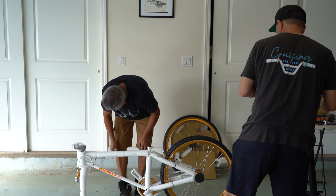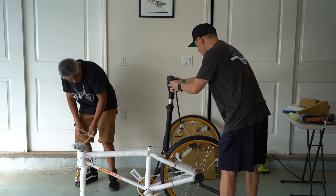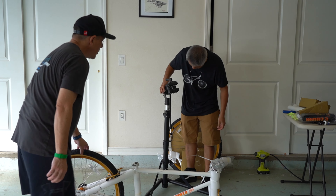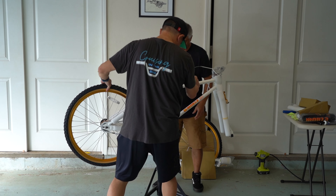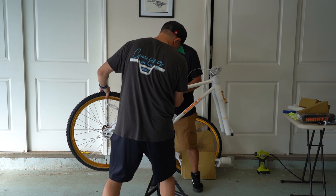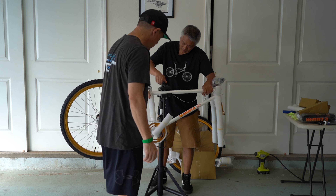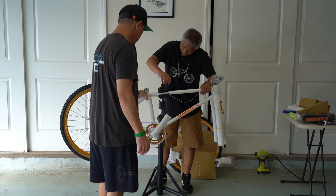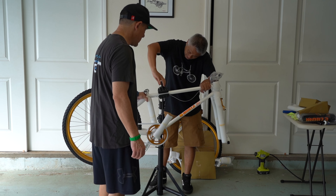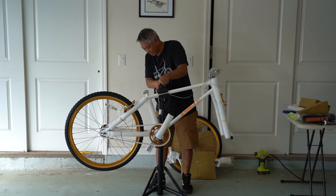Let's get this on the stand. Get them on the stand. Wow, wow, wow — look at that.